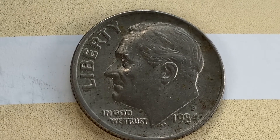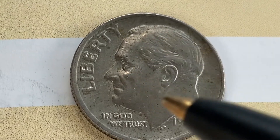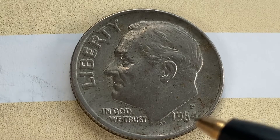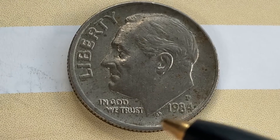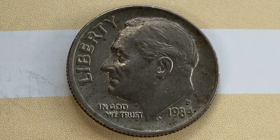We're currently enjoying a look at the front of the coin — the obverse, or heads. Here we see LIBERTY, Roosevelt, IN GOD WE TRUST, 1984 which is when this coin was produced, and the mint mark P representing the Philadelphia, Pennsylvania Mint. We also see the initials JS for John Sinnock, the designer and engraver of this coin.